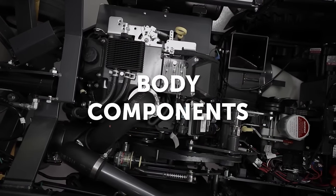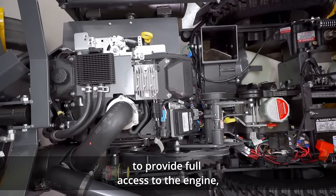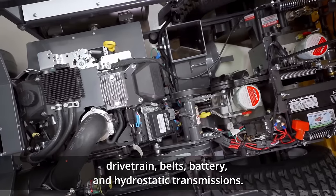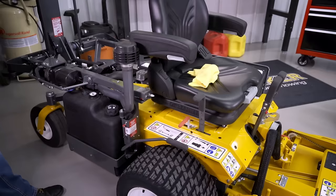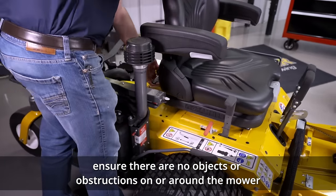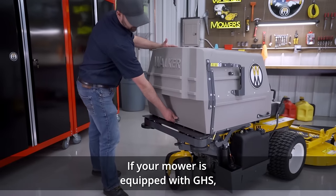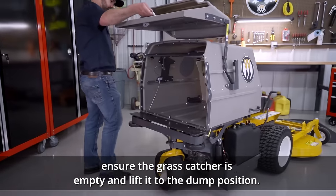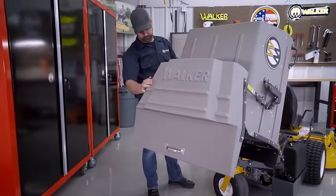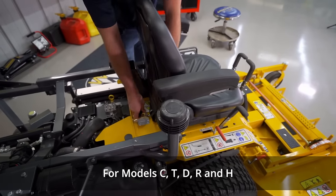Body components: The body may be tilted open to provide full access to the engine, drivetrain, belts, battery, and hydrostatic transmissions. To open the body, ensure there are no objects or obstructions on or around the mower and that the deck is not tilted up. If your mower is equipped with GHS, ensure the grass catcher is empty and lift it to the dump position. Locate the body release latch.